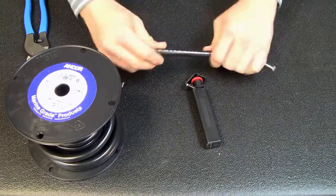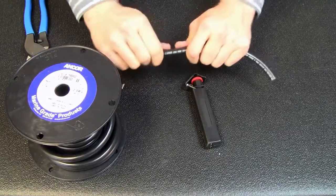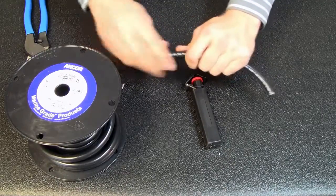Now one of the main tricks is that you're going to want to straighten out the portion of the wire that you're going to strip. Make sure it's nice and straight, not curled in any way.